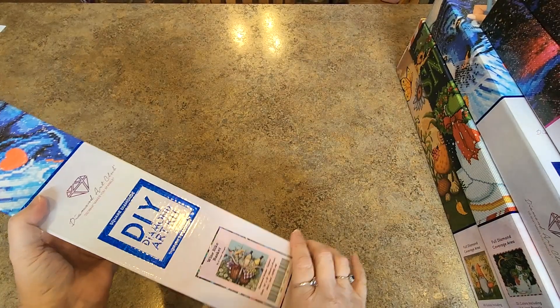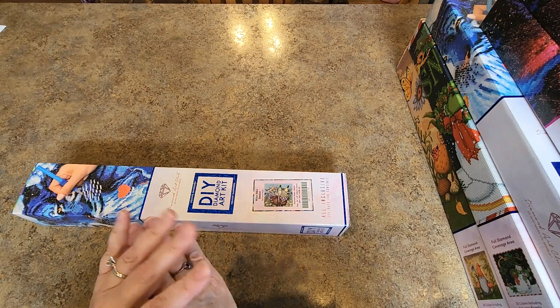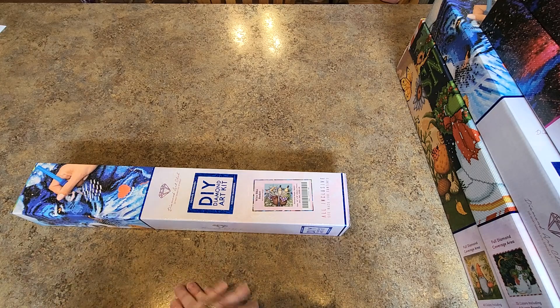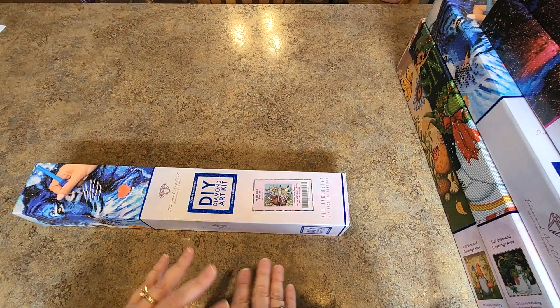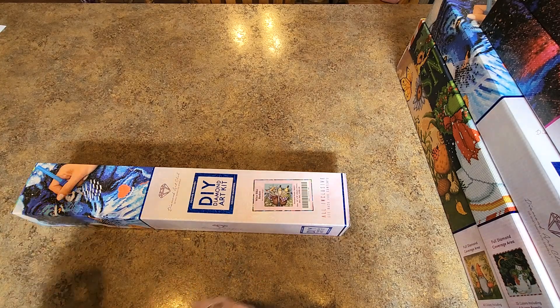All right, folks — that is it for the stash video. You may have noticed that there are no Chuck Pinsons in this stash video — that's because he's going to get his own. There are so many. They're all in the filing cabinet and I'm going to get them all out at one time and just do a Chuck Pinsons stash video. I hope you enjoyed — I know people enjoy stash videos and it has also helped me get everything organized as I'm recording.